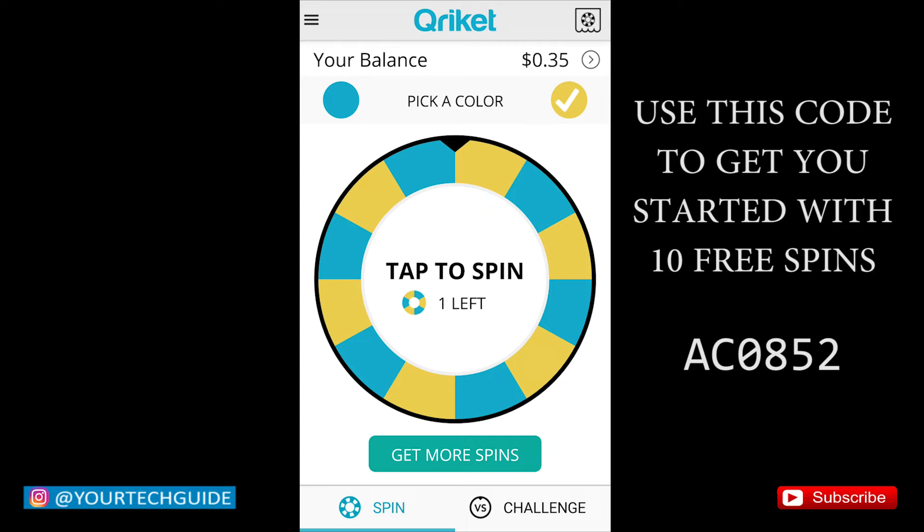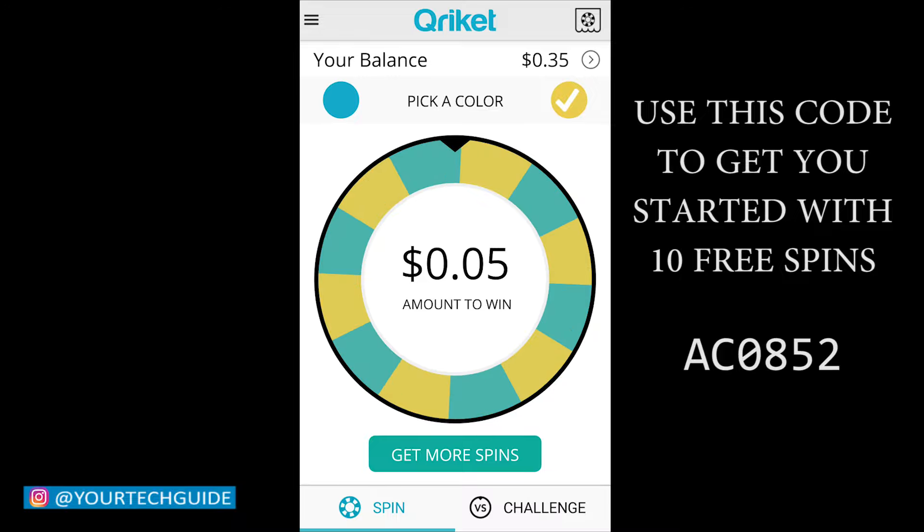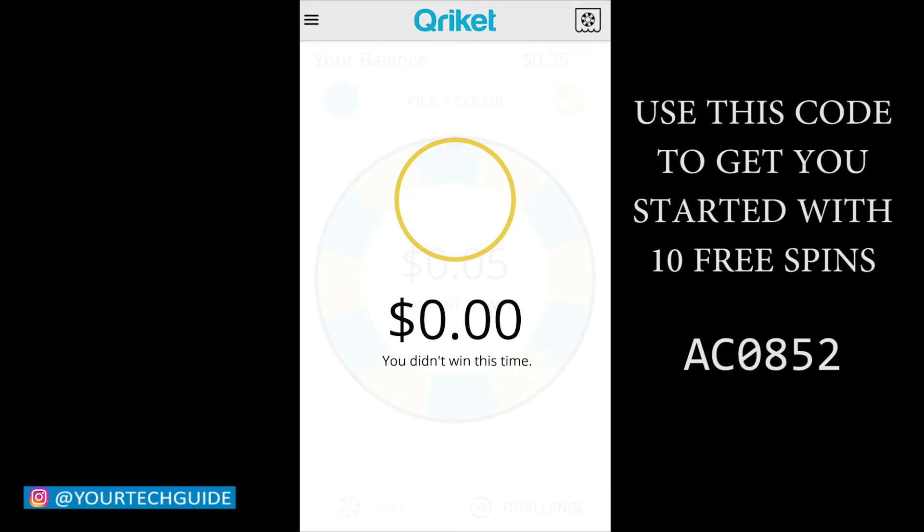Before you spin the wheel, you do get a chance to pick a color on which color you are betting on. You have the option to choose from blue or yellow. It really depends on what color you want to choose to win the prize. Then all you have to do is just tap the screen to spin the wheel, and whatever jackpot pops out on the screen is the prize that you eventually will have a chance to win.